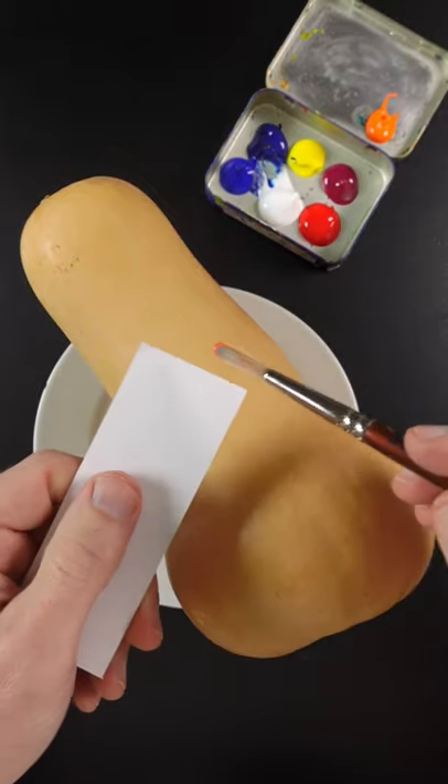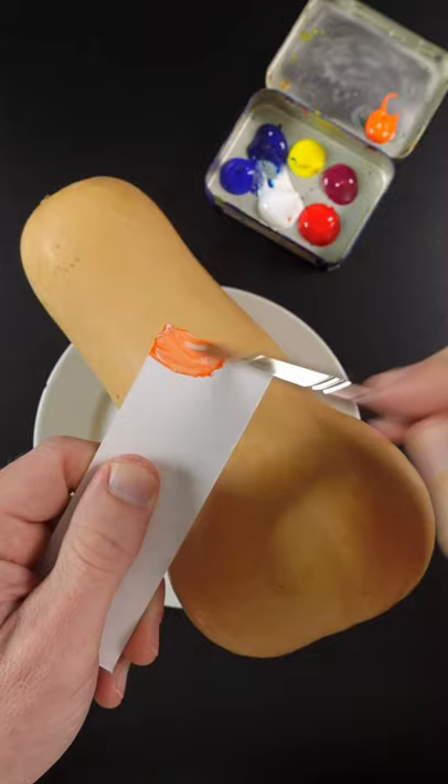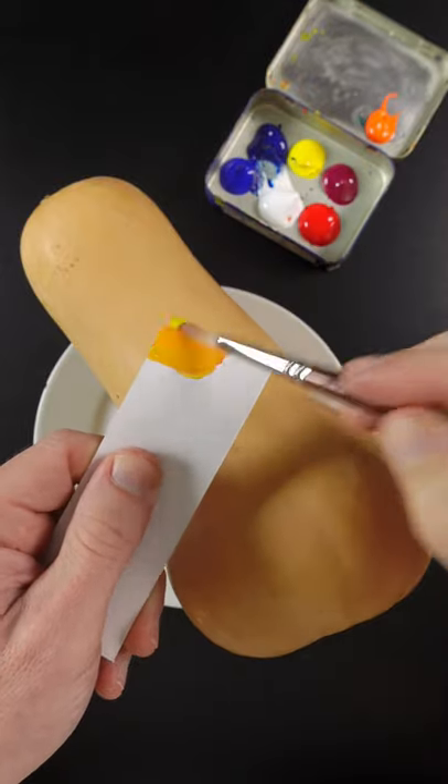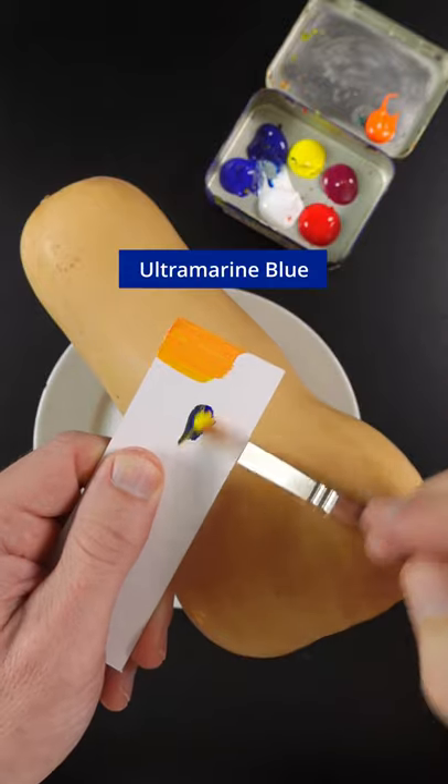I'm going to match the color of this butternut squash. This is cadmium orange, titanium white, and I think it needs yellow. This orange is much too vivid, so I'll add some ultramarine blue to it.